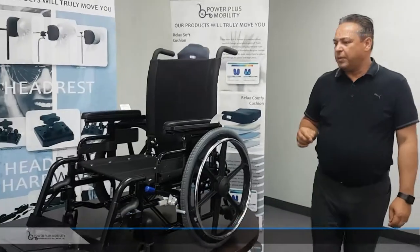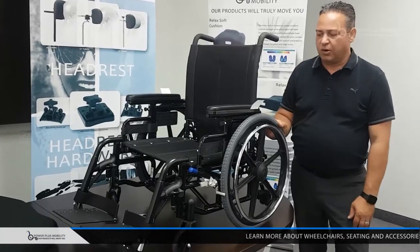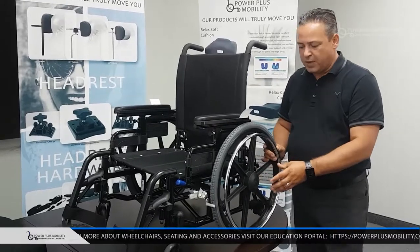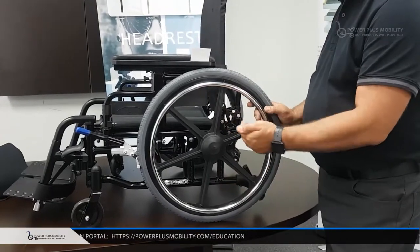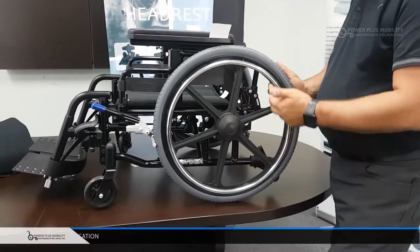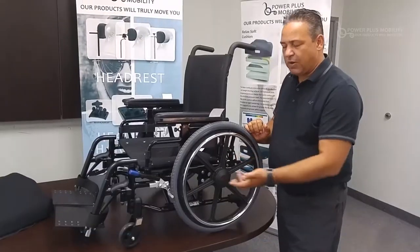Because it's a Type 3, we have greater adjustability in this folding chair than any other folding chair Power Plus currently has. That adjustability is in the rear axle — we have both vertical and horizontal adjustability, so there's a great range of wheel configurations we can accommodate.